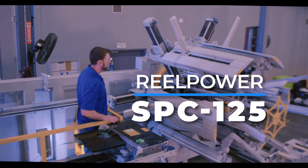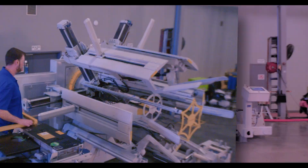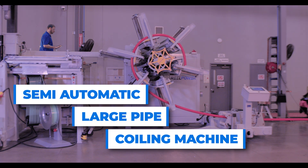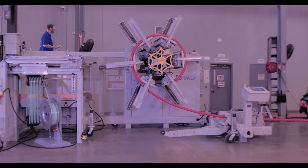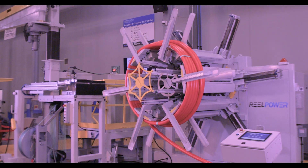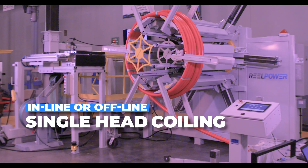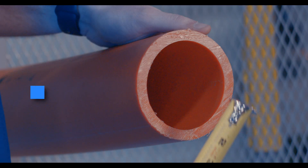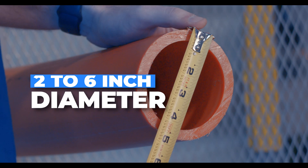Introducing the RealPower SPC125. The semi-automatic large pipe coiling machine is designed to meet the rigorous requirements of modern pipe production. Manufactured in the USA, the SPC125 is an inline or offline single head coiling machine which expertly handles flexible pipe with diameters ranging from 2 inches to 6 inches.